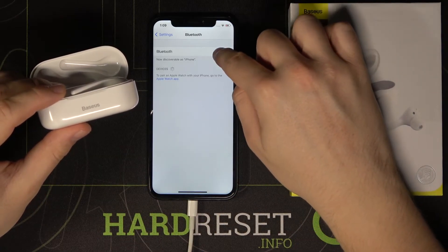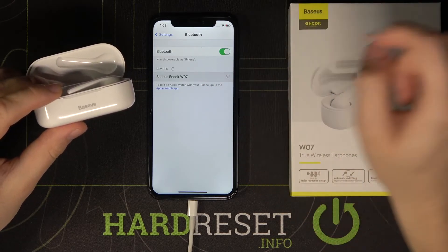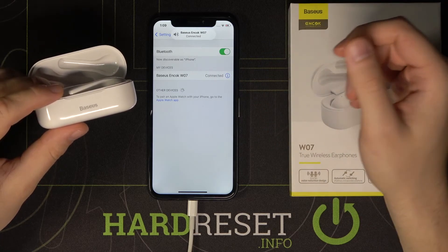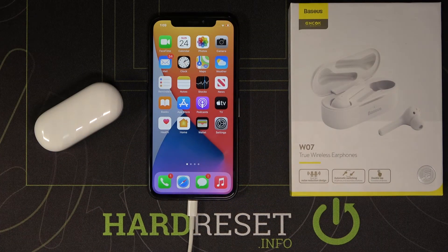Then we have to turn off and turn on Bluetooth on our iPhone. As you can see, right now we got the earphones, so we can simply connect by tapping on them. They are connected — that's how it looks. Thank you guys for watching, leave thumbs ups, comments, and subscribe to our channel. See ya!